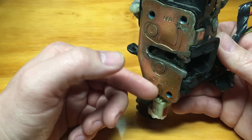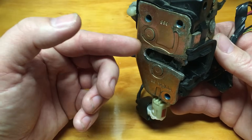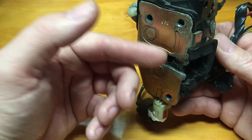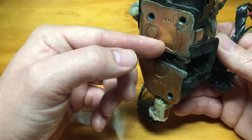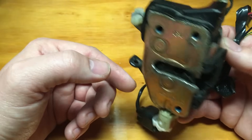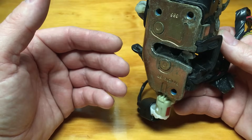Everything that comes in here — salt, grit, grime, water — goes right down here and this thing gets stuck. So the very first thing you want to do is spray some rust penetrant WD-40 down here, just soak it like a waterfall down in there, then open and close that door a couple times and see if it starts working again.